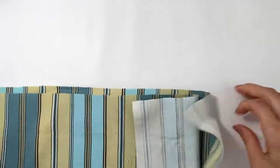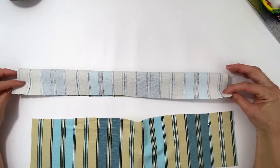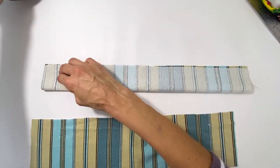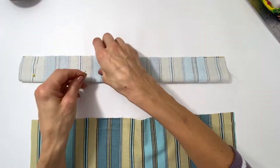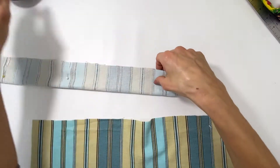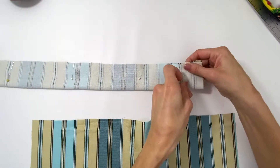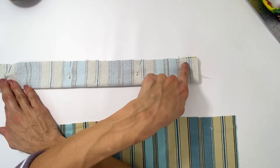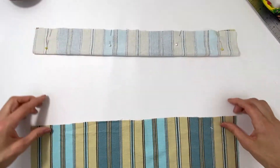Let's work on the handles — we're going to do this to both handles. A super simple process: you're going to take this, right sides together, fold it lengthwise, and pin — matching up the sides. Now that this is pinned, you are going to sew up and all the way down, then end off super tight because we're going to turn this thing right side out. Do the same thing to the other one.